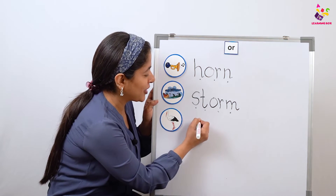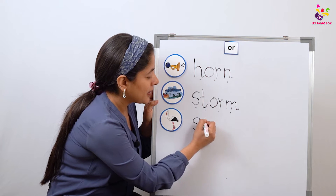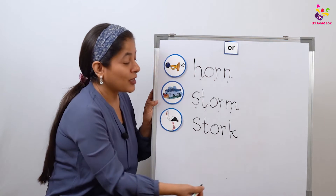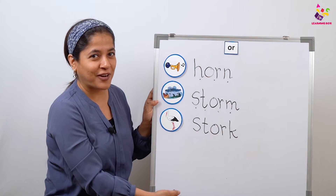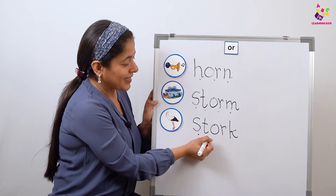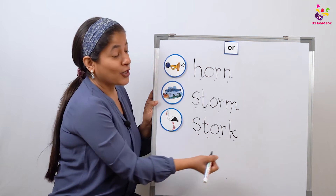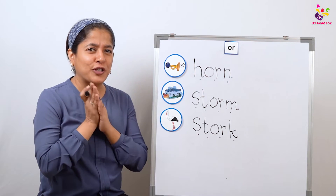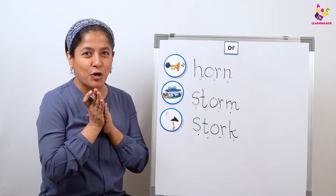So let's write it together: S-T — 'st', O-R — 'or', K — 'k'. Stork! And now what are we going to do? We are going to read it together. 'st-or-k' — stork!